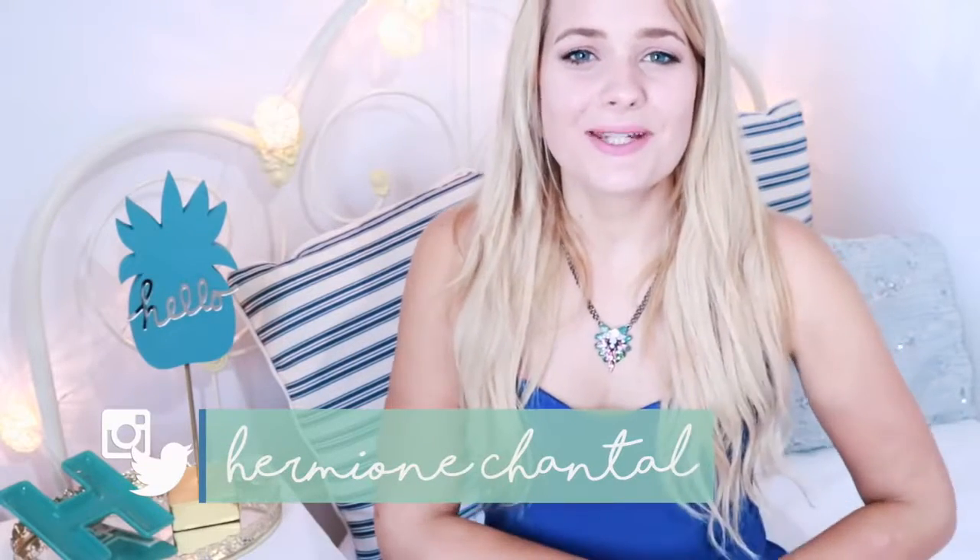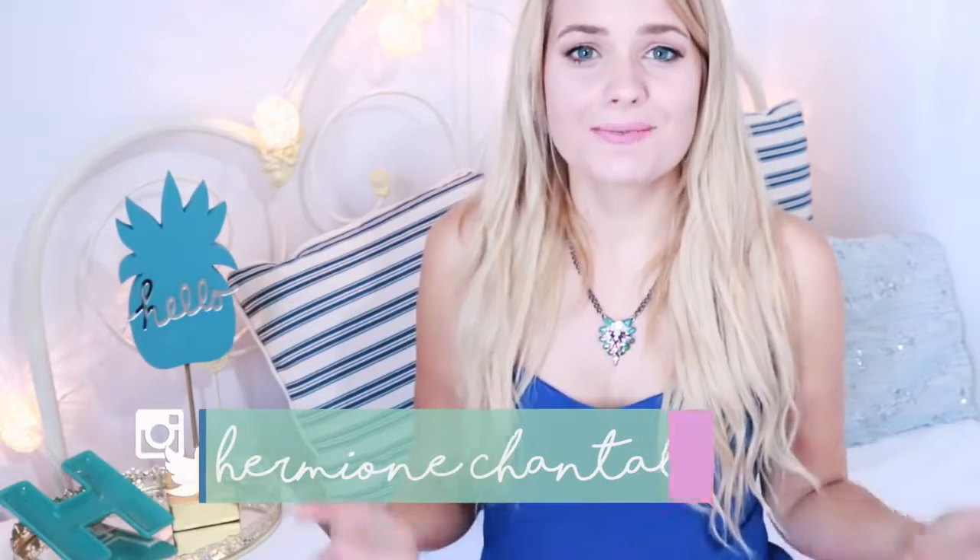Hello everyone and welcome back to my channel. My name is Hermione for those of you who are new here. Today I'm going to be showing you guys how I upcycled my beach cruiser bike. I haven't seen anyone do this before, so I thought I would show you guys what I did, because I was planning on doing it all summer anyway. I filmed it in case you guys have a bike or a skateboard lying around that you want to make look a little bit more fresh and exciting.